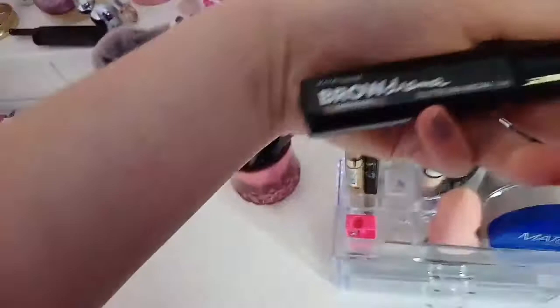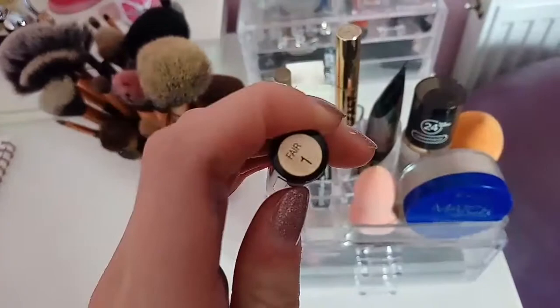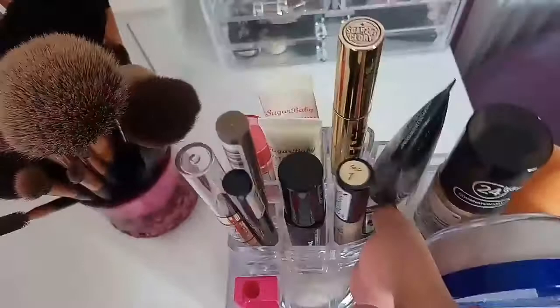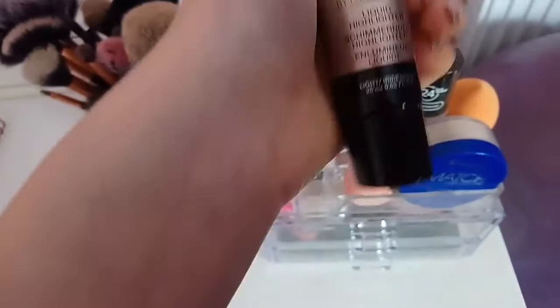I also got this brow gel, which is really nice. Now I've got this Collection Lasting Perfection Concealer in Fair One - this is a great concealer, everyone raves about it. I've also got a little sharpener in there. And I got this Maybelline New York Master Strobe in Liquid - I don't use this very often but it's a really nice liquid highlight. And then there's another sharpener.